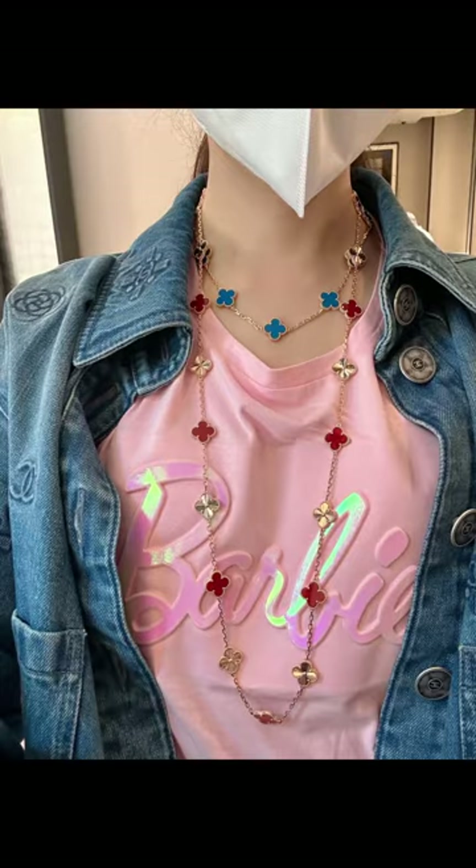Next, the 20-motif long necklace. This one is absolutely gorgeous. You can even wrap it around your neck twice — perfect for an evening look.